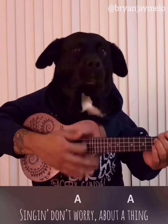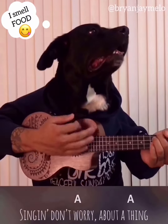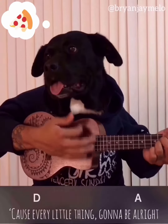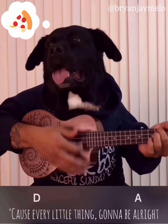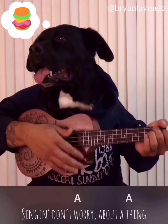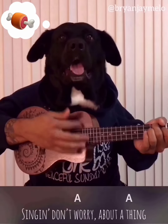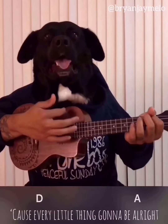Singing, don't worry about everything. Gotta tell a little thing, gotta be alright. Singing, don't worry about everything. Gotta tell a little thing, gotta be alright.